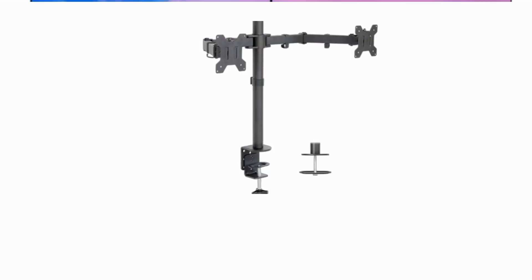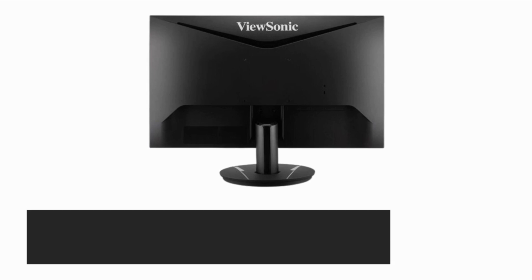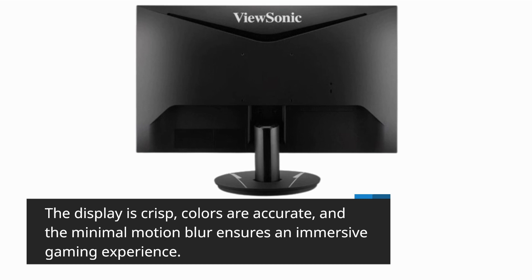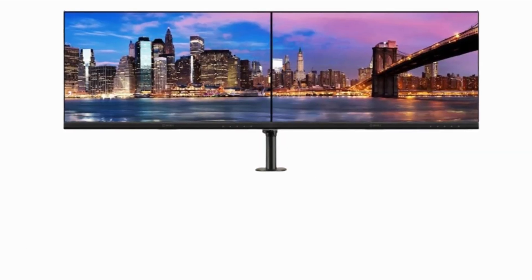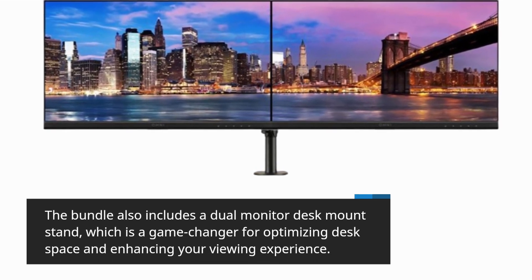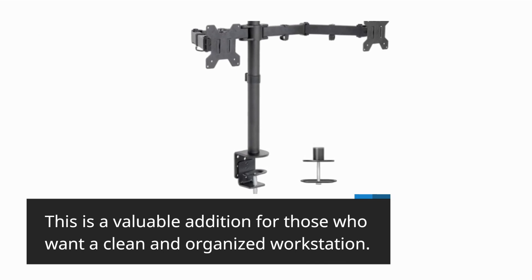Let's talk about performance. We've put this monitor to the test with various games, and it delivers on its promise. The display is crisp, colors are accurate, and the minimal motion blur ensures an immersive gaming experience. Whether you're into fast-paced shooters or immersive RPGs, the ViewSonic VX2416 can handle it all. The bundle also includes a dual monitor desk mount stand, which is a game changer for optimizing desk space and enhancing your viewing experience — a valuable addition for those who want a clean and organized workstation.